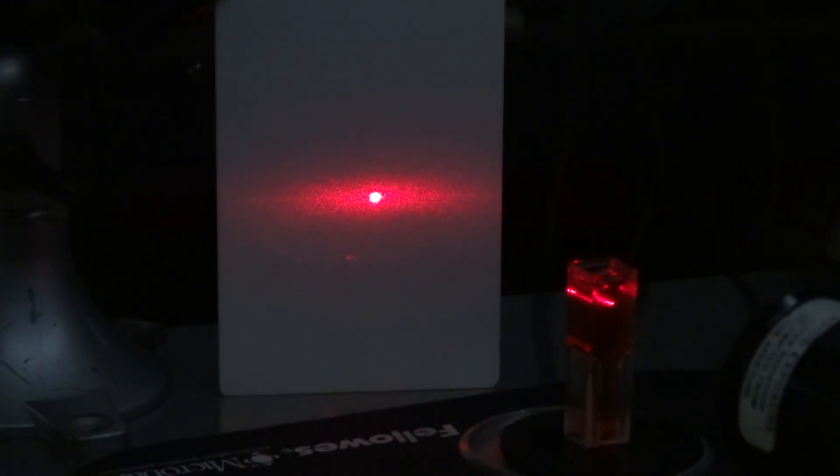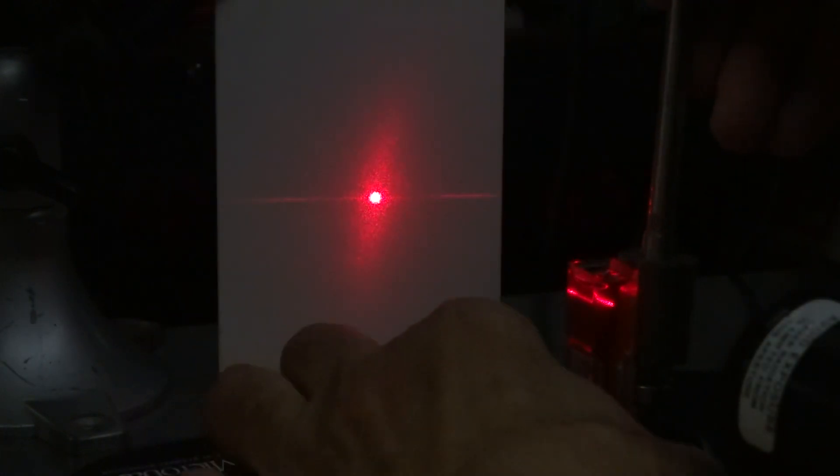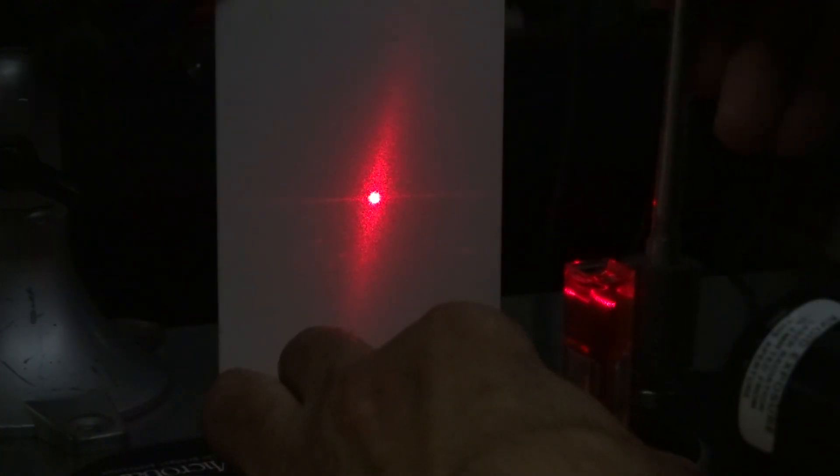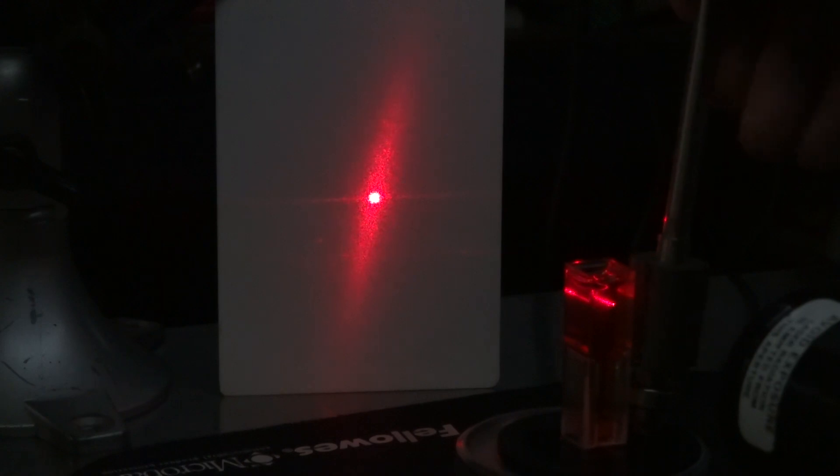Now the other effect is if I put the magnet this way and rotate it, the beam dims and comes back. So as I rotate: bright, dim, bright, dim. Right there is a magnetic light dimmer in the making.